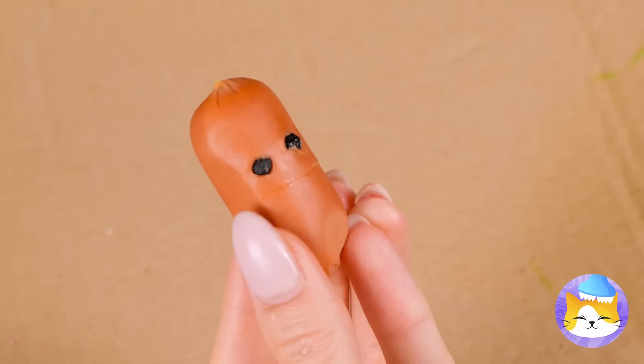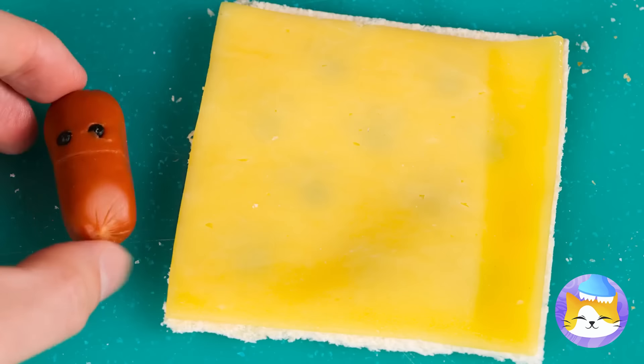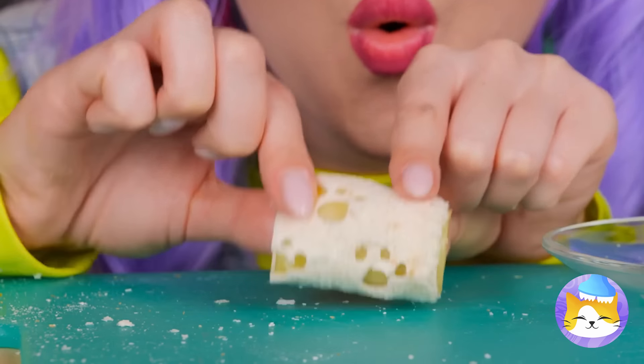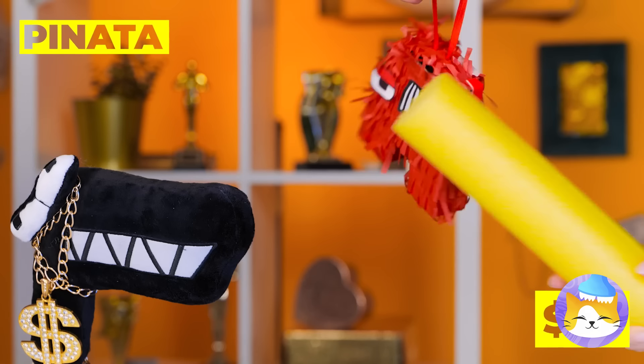Talk about food with a face. This dog sure could use a blanket. Roll them up, make a bunch, and lunch is served. Grab a blindfold — it's piñata time! Who wants to go?